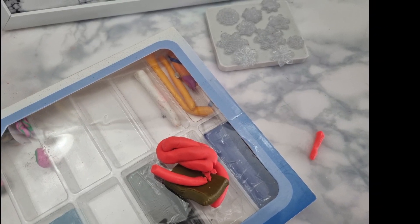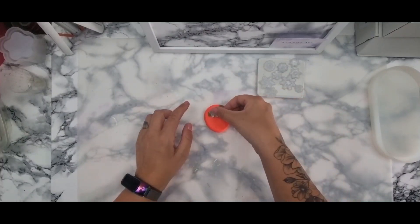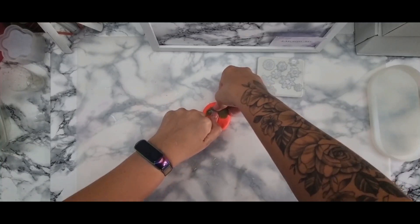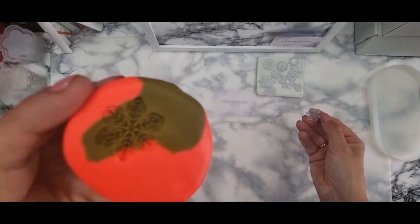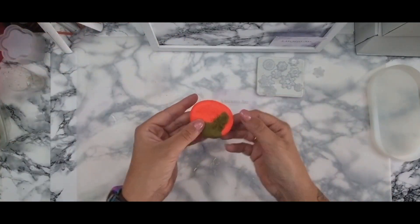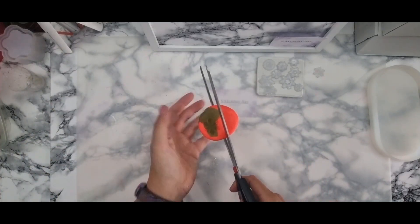I'm using polymer clay now — I've had it for a while with no instructions on how it needs to be baked, so it was literally trial and error. It was just a matter of imprinting these snowflakes into the clay, putting them in the oven, baking them hard, and then filling with silicone to hopefully get my druzy molds.